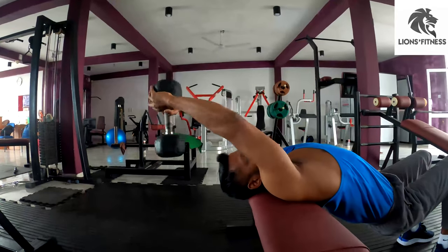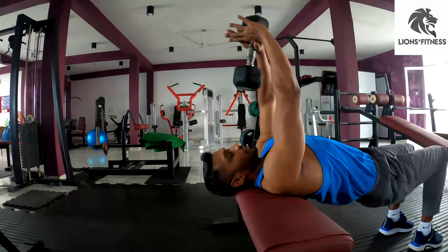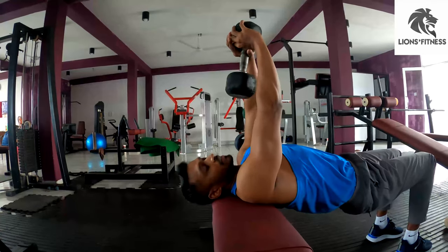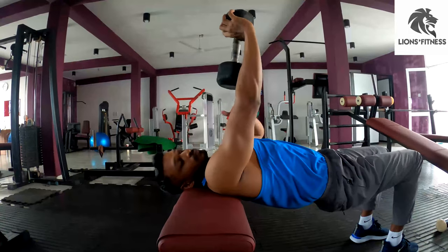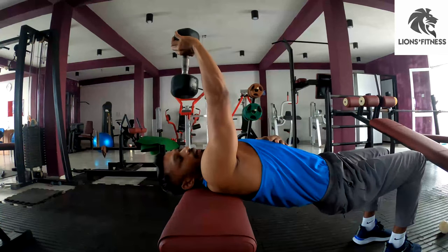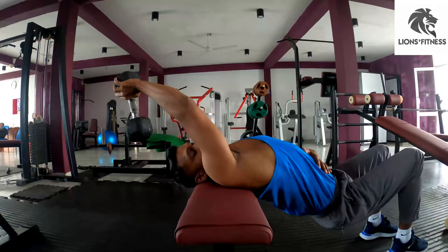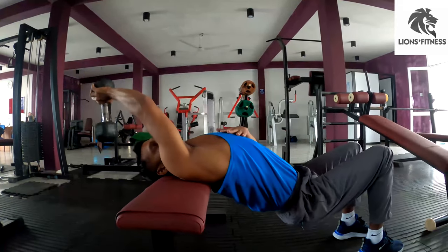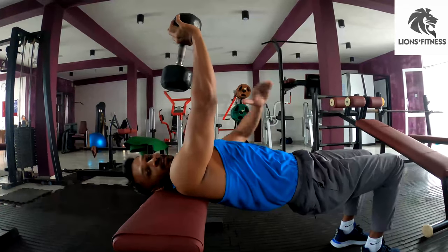I will show you the normal breathing. You can give yourself a little bit more. When you do exercise with your body, it will work on your lower body.